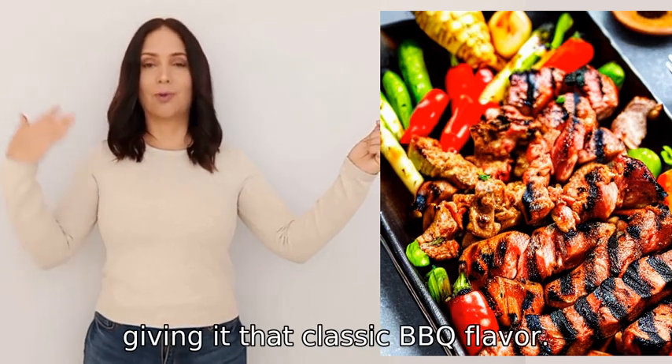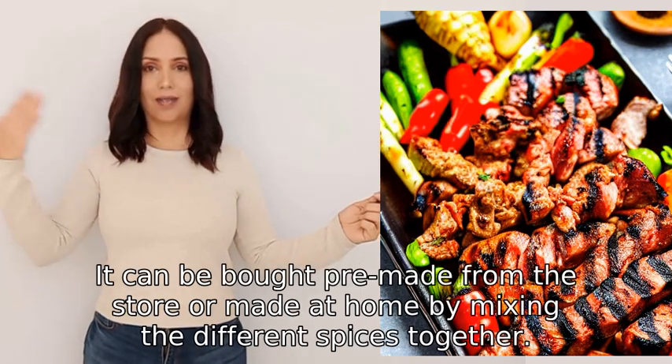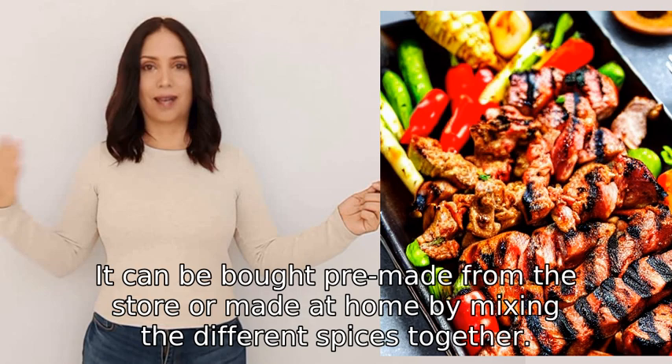It can be bought pre-made from the store or made at home by mixing the different spices together.